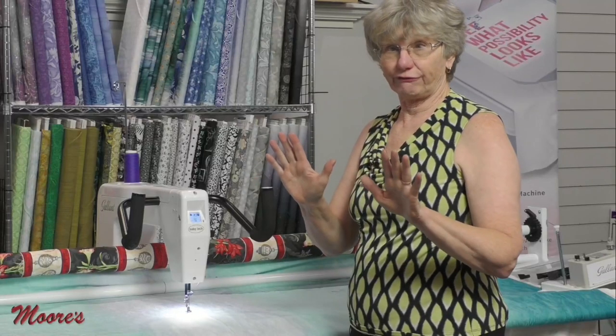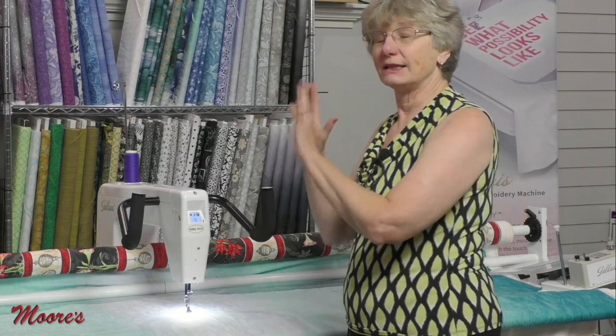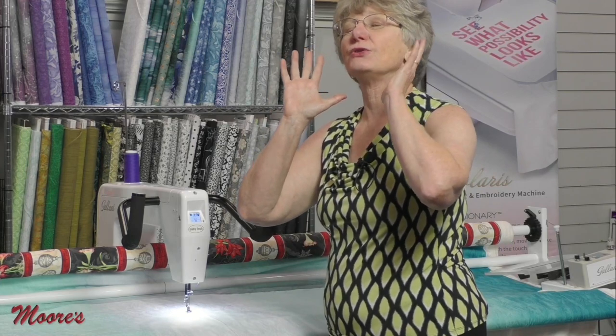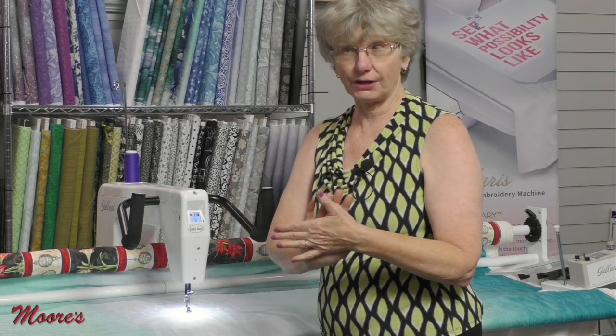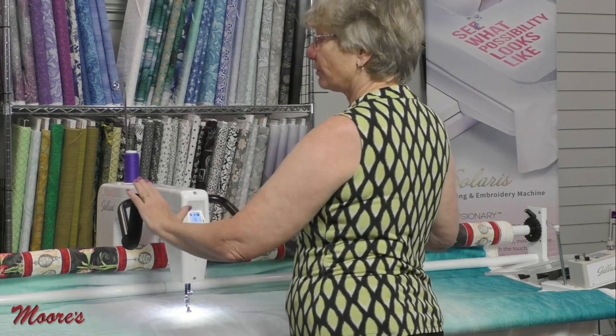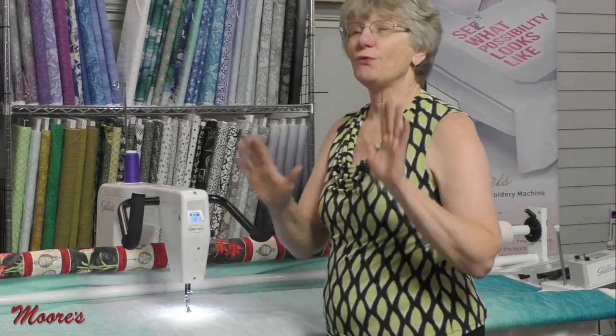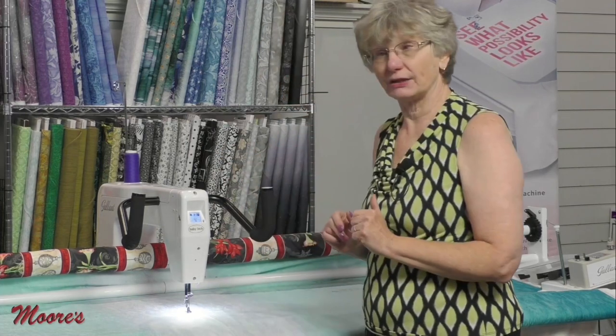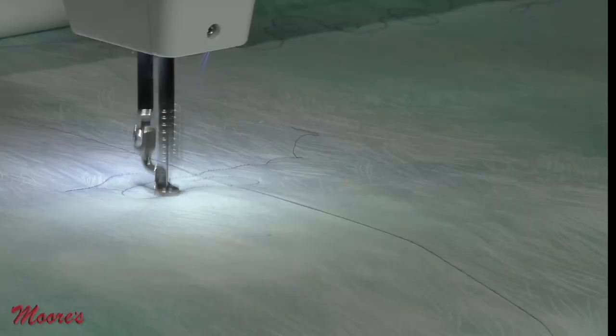George is right — this frame is the bomb. It's steel, it's sturdy, it's adjustable. You want a frame that's going to stand up not only to the test of time, but when you put your quilt on there you want it to stay rock solid, and this frame gives you that. The machine is still on, but I'm not moving it — when I do move it, it stitches. I use this when I'm doing ruler work.